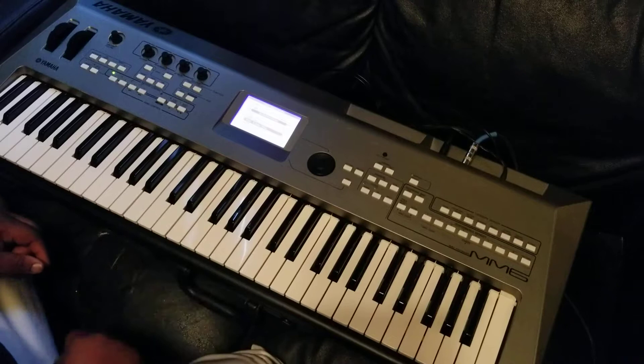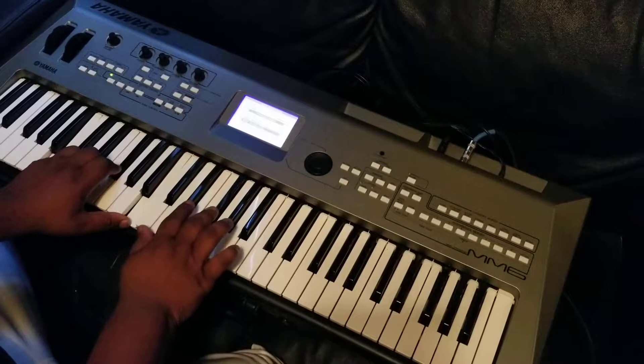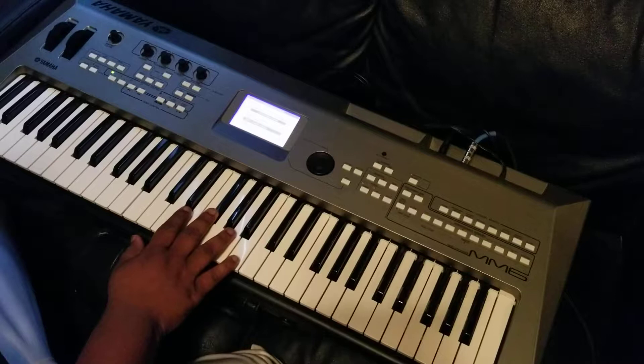And then the second part of that is the B minor, which you're going to do B, F sharp, and B. And then you got — that's going to be A, F sharp, and D. A, F sharp, and D. It's just a little movement. Then at the end of that, you do like a little grace note from A to B. Real simple.